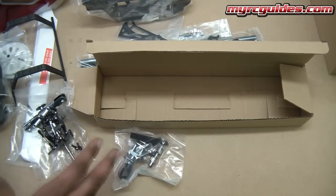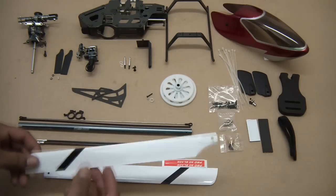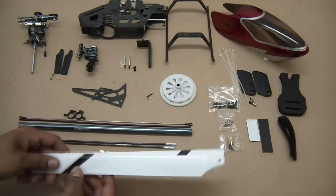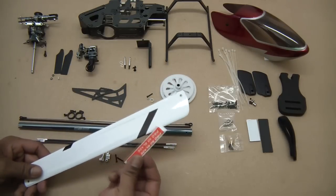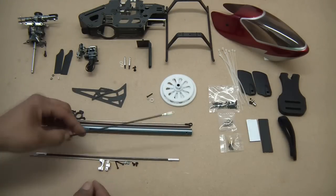Now I'm going to go ahead and take this stuff out of the package so you get an even better look at it. These things require a little bit more assembly than the EXI 450 pros do, but it's very simple. Starting off, we've got the blades — as I said, these are just fiberglass blades, nothing special, but they work fine. Just make sure you check that they're the same weight and balance your blades before using them, and you get little tracking stickers to go with them.